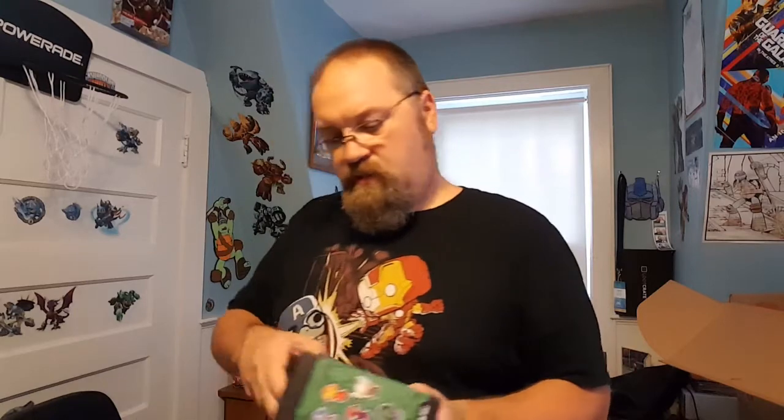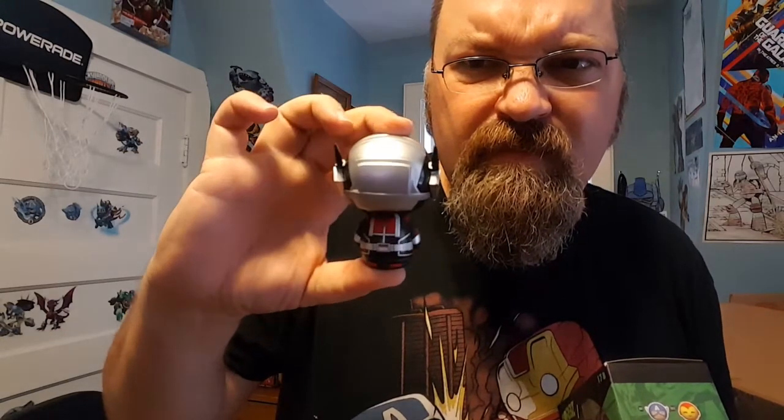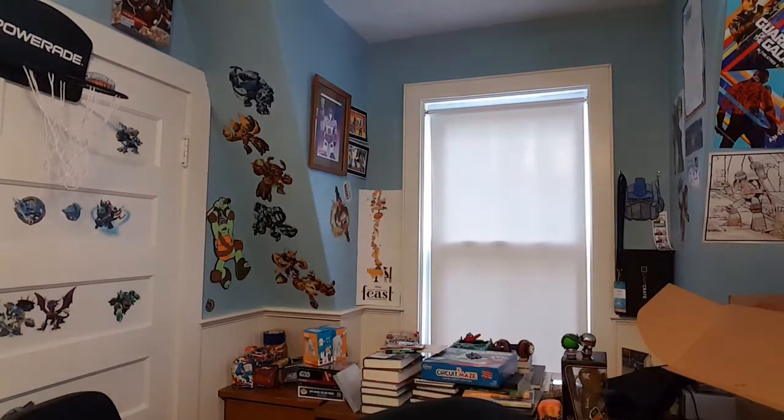Here's our Ant-Man Dorb, and that is our She-Hulk Dorb. Is there anything else left in the box? An I.M. Groot hat! I'm kind of disappointed that there was no shirt in this whole thing. I'm a big fan of the t-shirts, but apparently no t-shirt in that one. For the amount of money that box was, a t-shirt should have been in there.